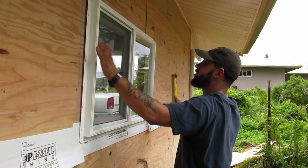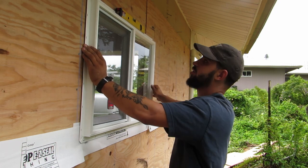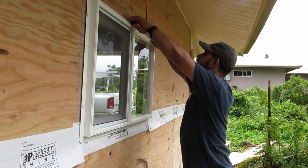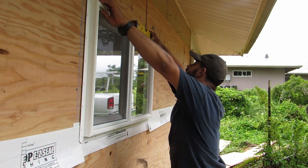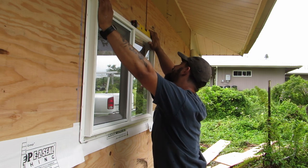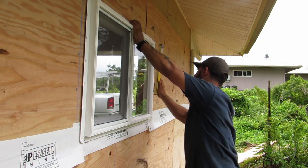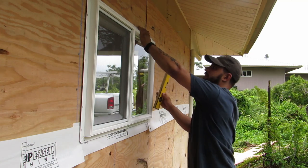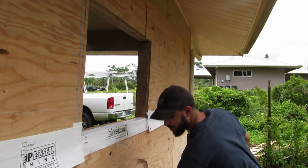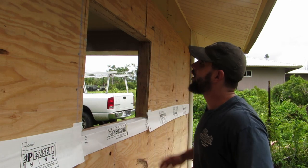So we have it in, dry fit, just a little bit of play. I'm going to throw my level on top and see what will need to happen once I get the silicone on. I just need to bring up this corner just a little bit to make it level — same on the other side, just needs to go up a little bit. Everything else fits perfectly, which is really good. That's what you hope for, and I'm happy the way it came out.